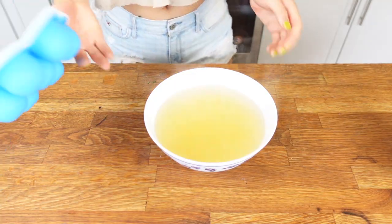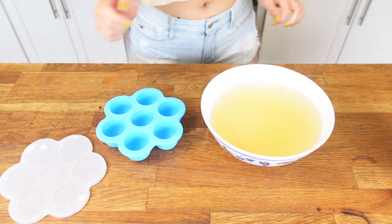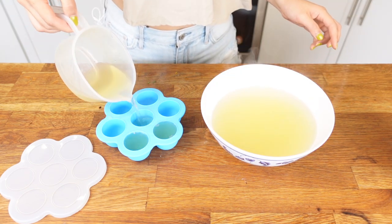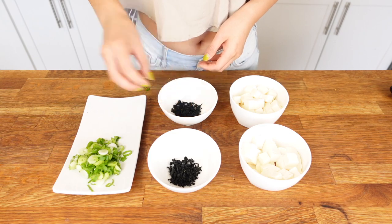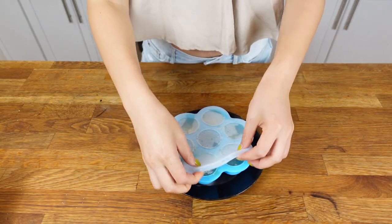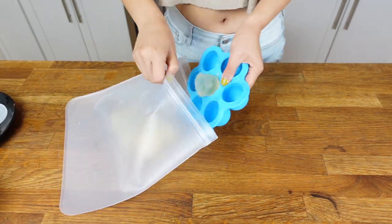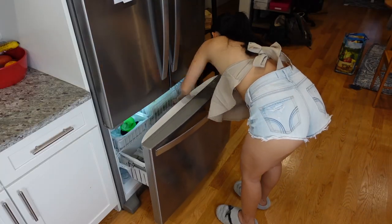I like to have a small bowl of miso soup whenever I feel like it, so I keep my dashi in ice cube form in the freezer. I've got some silicone mini ice cube makers, and I save the same portion amount of ingredients for future miso soup making. I'll put them in the freezer until they turn into ice cube shapes, then transfer them into a reusable zipper bag. You can keep your dashi ice cubes in the freezer for up to one month. Now we've got our dashi — let's make our miso soup.